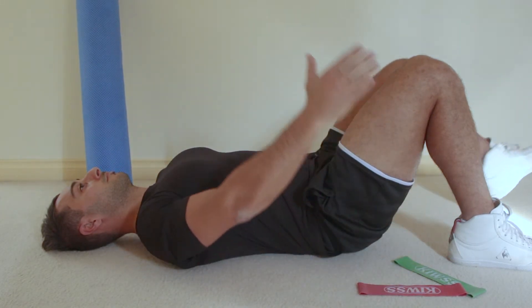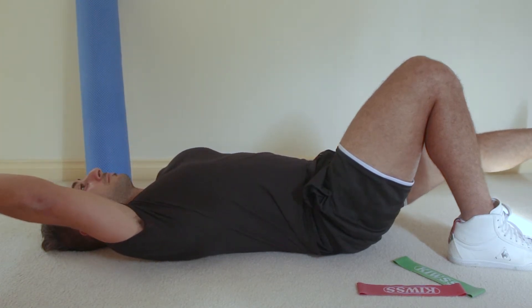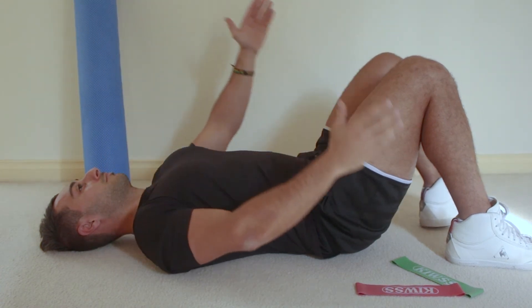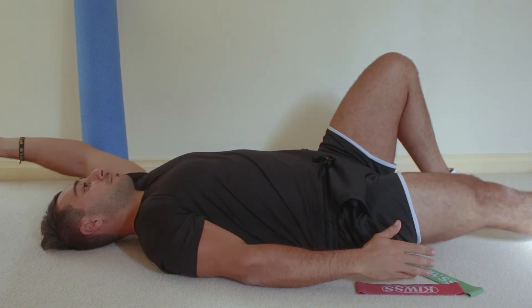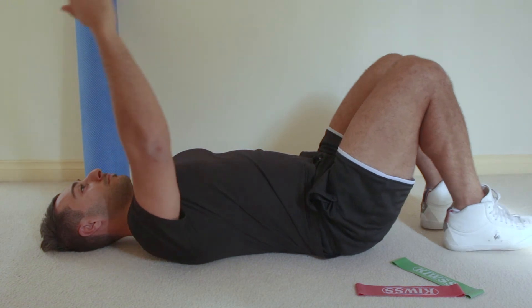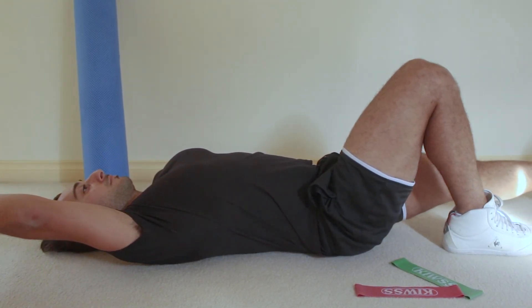Next, hold this pelvic brace again as you slowly straighten out a leg without touching the floor, and at the same time raise the opposite arm over your head. Do not allow your spine to arch during the movement and try to really maintain your lower back flat against the floor as you alternate the movement of your arms and legs. Return to the starting position and then repeat on the opposite side.